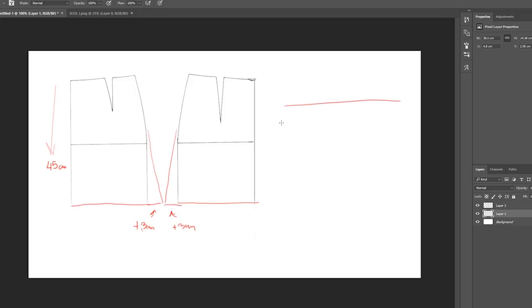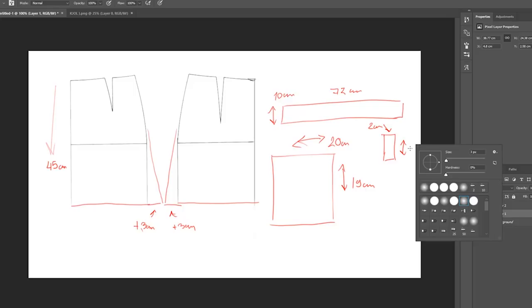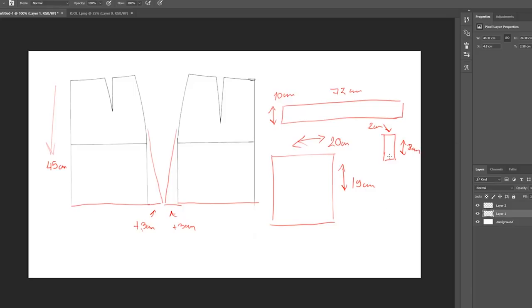For the waistband, you are going to measure your waist — mine is 72 centimeters — and the thickness of the waistband is 10. Moving on to the pockets: I decided to go with a thickness of about 20 and for the length I went with 19 centimeters. You're also going to create loops for the belt, and you will need five of them — 2 centimeters thick and about 8 centimeters long.